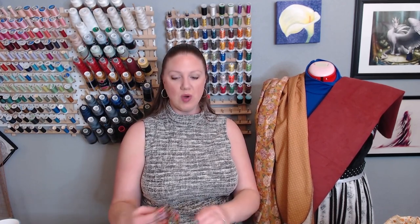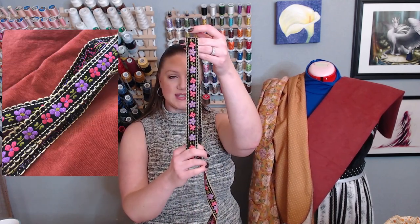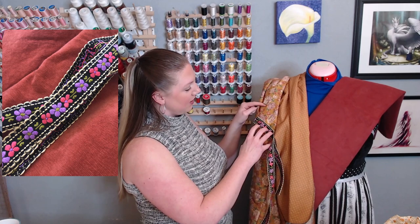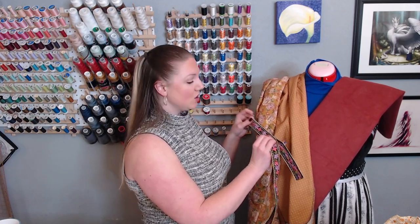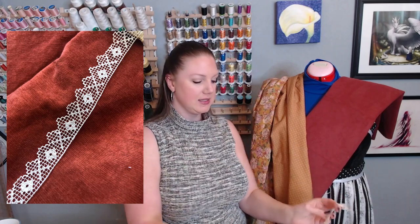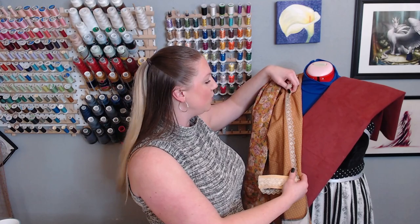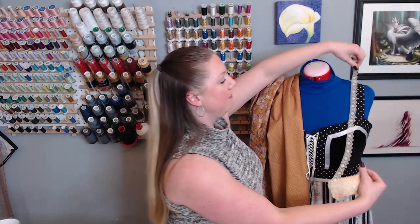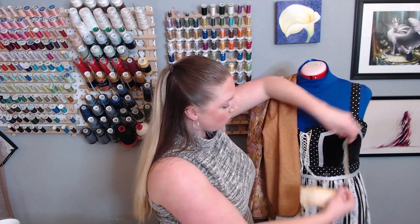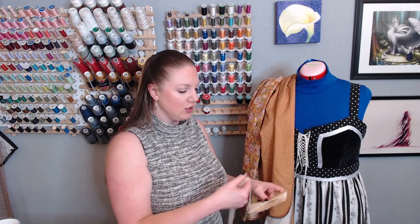I inherited a lot of things from my grandmother, including a box of great vintage trims. One of those is this from the seventies — perfect Gunny Sacks. I wanted to find a way to use this, especially with the purple and the flowers, but I think it might be a little much, so I'm not sure if I'm going to use it — but I absolutely love this trim. Another option is this crocheted lace; see how it picks up those hash marks really well.